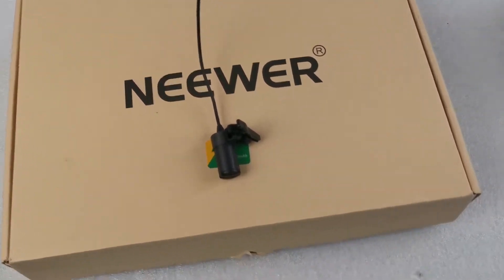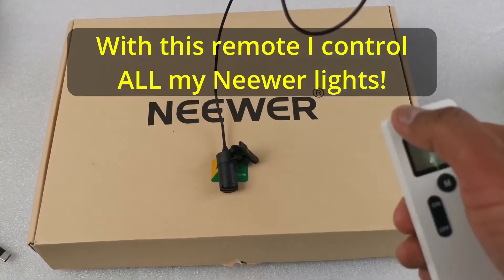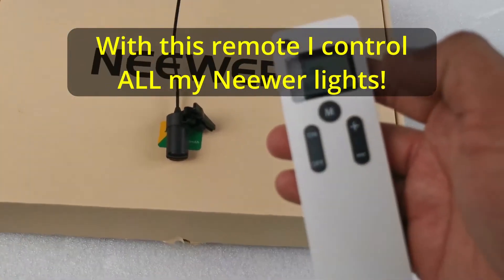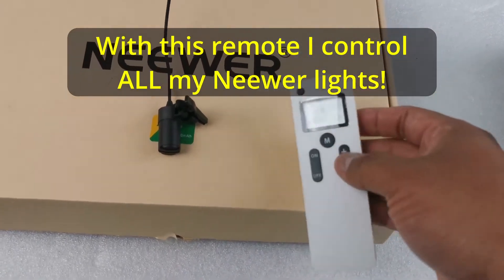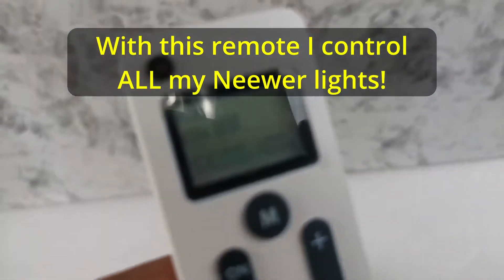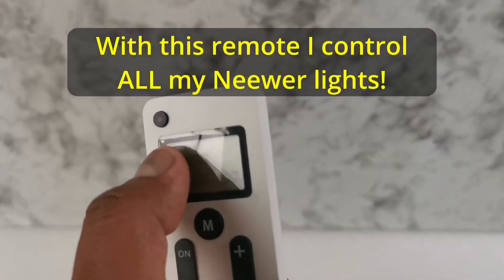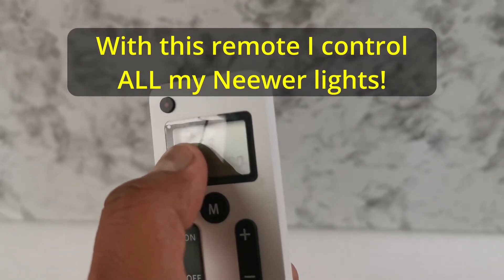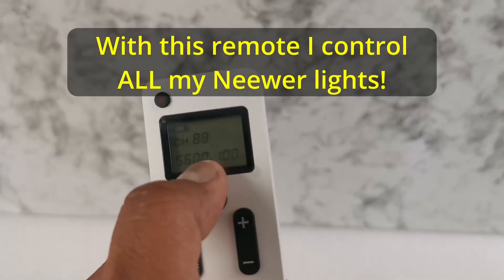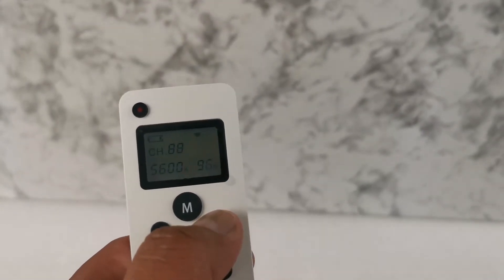It also works with the remote, and so far it's very silent. The only problem I find — and it's not a biggie — is that the remote, even when it's fully charged and the batteries are fresh, always marks low battery. But it works really fine; you can control intensity.